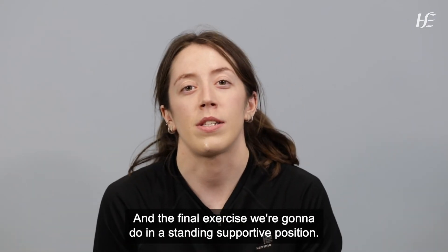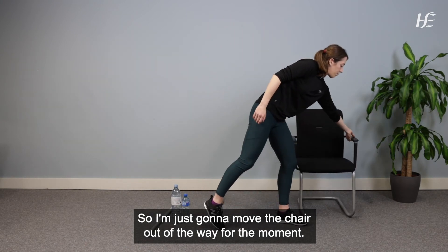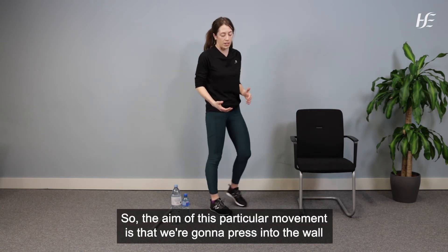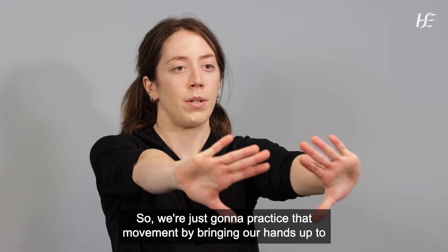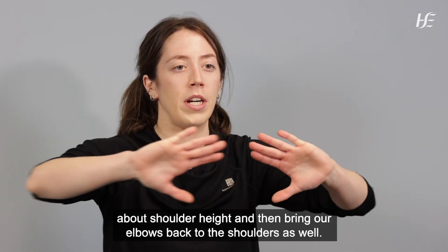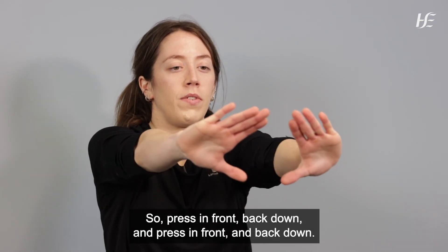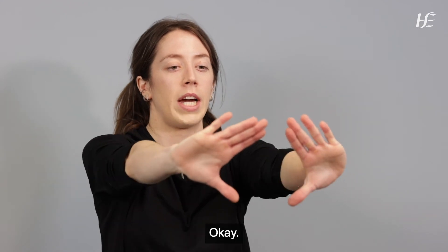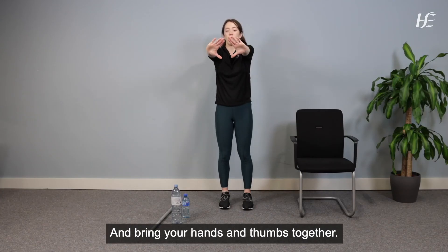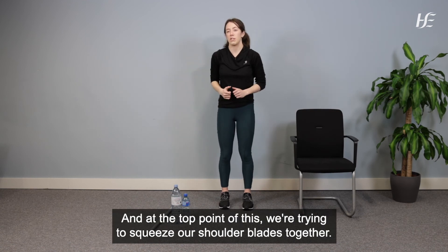The final exercise is done in a standing position using the wall. First we'll practice the movement: bring hands up to about shoulder height, make a little triangle with thumbs together, and press in front then bring elbows back to the shoulders. Press out and back down for eight repetitions. At the top point, squeeze your shoulder blades together.